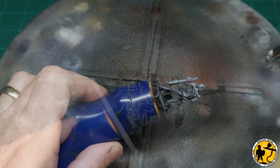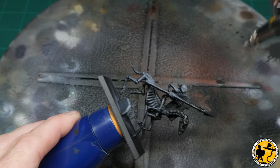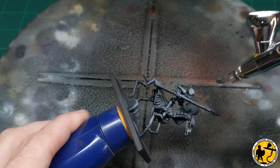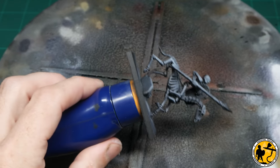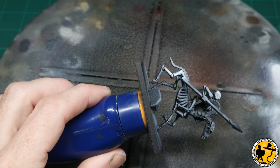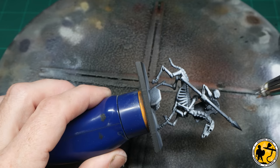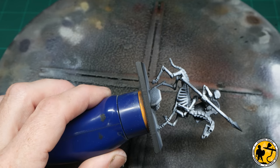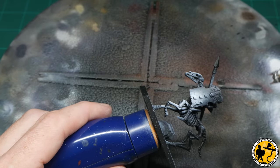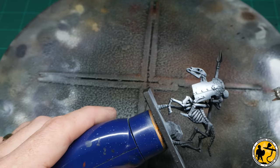If you don't use an airbrush, please don't give up on the tutorial — you can work from a white prime or a grey prime with a heavy dry brush over the top afterwards. The effect without the airbrush will still be pretty cool. It'll look slightly different because the black shadow from the zenithal prime really adds to the tone, but all the techniques I do afterwards you can absolutely copy and they'll still be quick and effective.